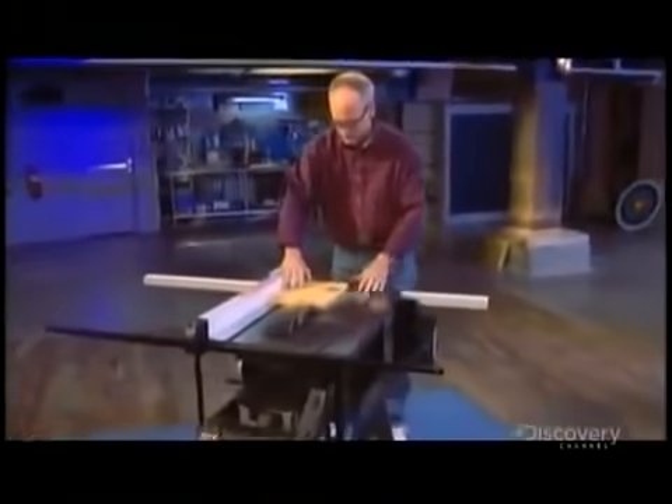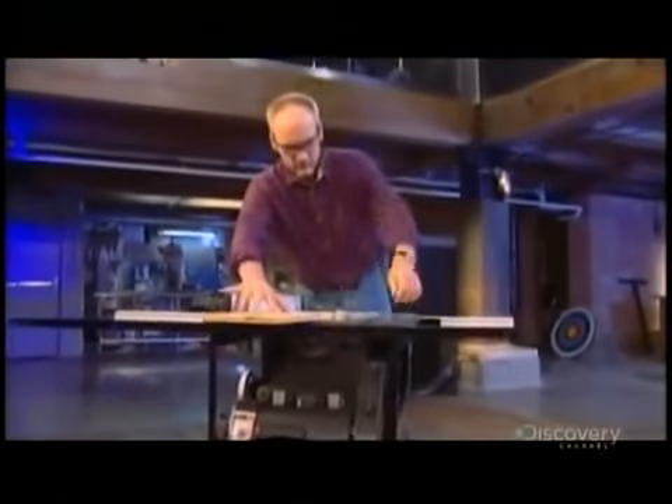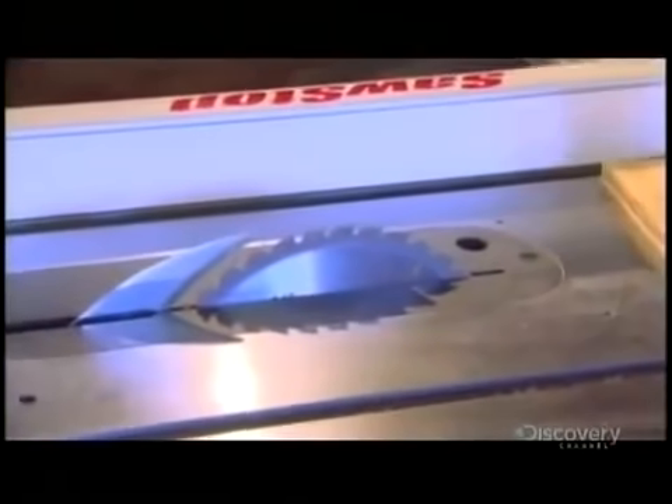Steve Gass, a lifelong woodworker, is trying to bring that number of 10 down to zero. He has developed a system that stops the blade of a saw if it comes in contact with your finger. He calls it SawStop. The system can tell the difference between your finger and the wood, so when you're cutting wood, if you accidentally run your hand into the blade, it'll stop it so quickly that you just get a little nick instead of maybe taking some fingers off.